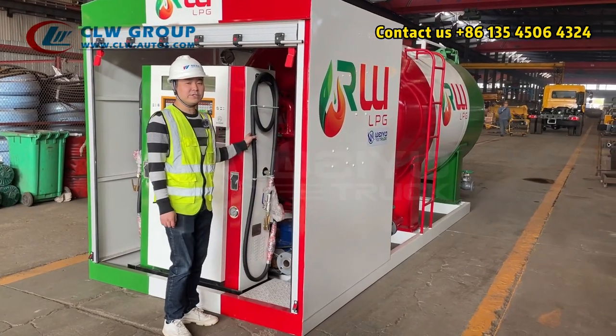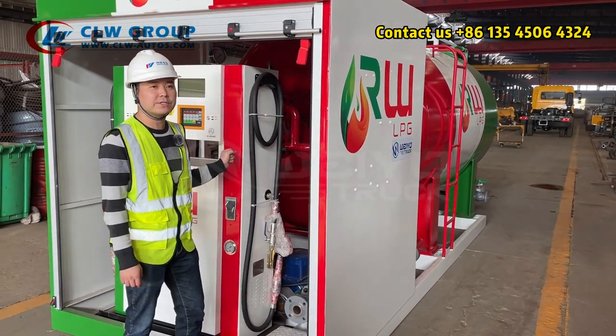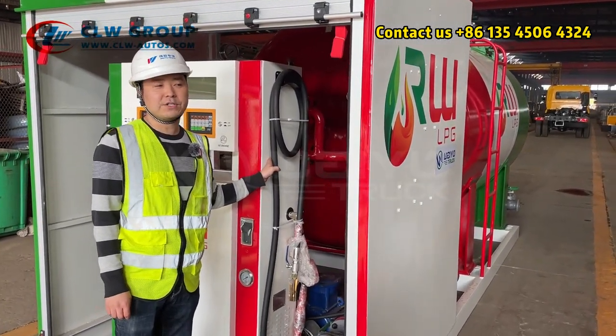In the back of the dispenser we have the LPG pump. It is a two-inch pump with 5.5 kilowatts.